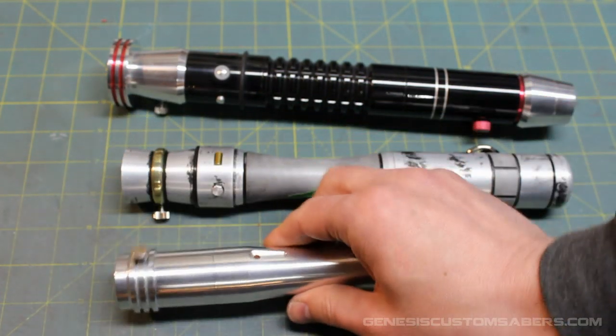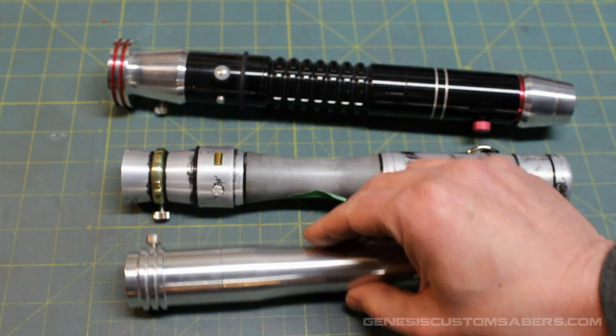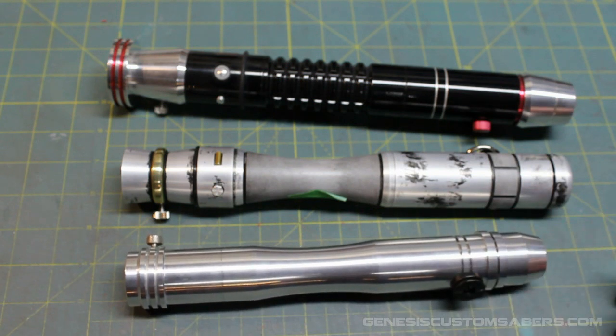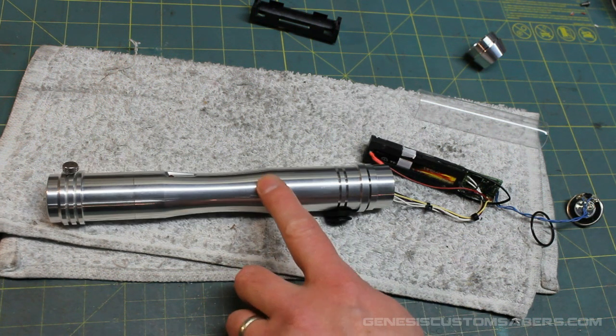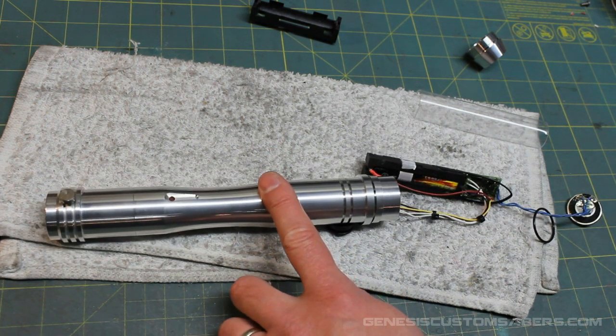I'll show you some tips and tricks on an initial install. I'm sure other ideas will come out for installing electronics in a saber like this, but I'll show you what I did. I've got the saber taken apart and I'll show you a little bit of what I've done. The first thing I'll show you is the switch.